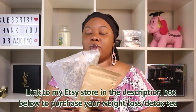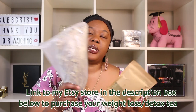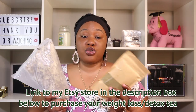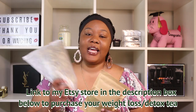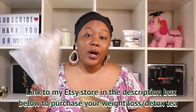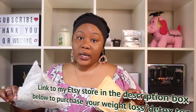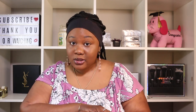Along with the belt I also take the tea I mentioned in my last video. This is the aggressive one — one cup will keep you home all day — and this is the softer one, which means you can drink it and still run your errands. I drink the aggressive one when I'm home all day and the softer one when I have things to do. One trick: if you want the aggressive result, just drink two cups of the softer one. This will make you go, curb your appetite, and clean your colon. These teas are the truth.